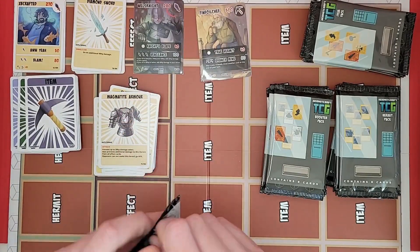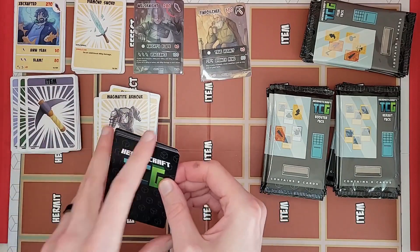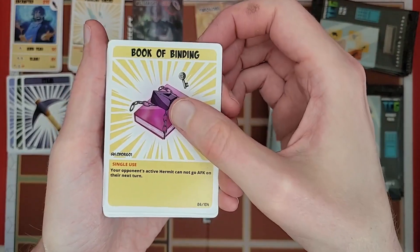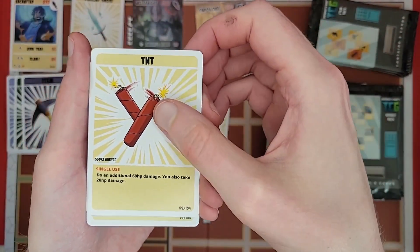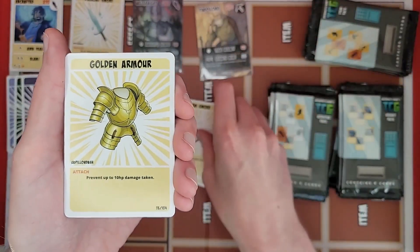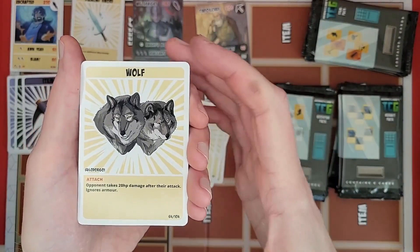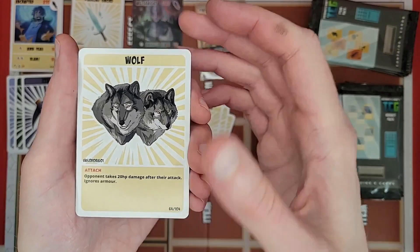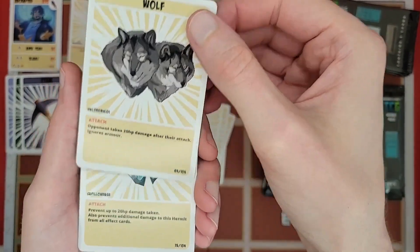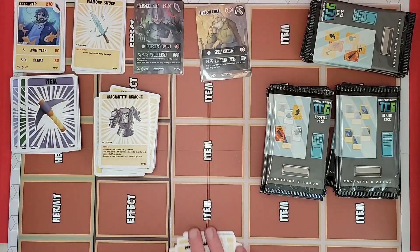Last effect pack: another weak healing potion, book of blinding, another TNT, and another bow. You're bound to get duplicates at this point — there's only so many effect cards. Got a 'look' card though — only takes 20 HP damage after their attack, ignores armor. Got a diamond armor. That's it for the effect packs, but there are more effects included in the booster packs.